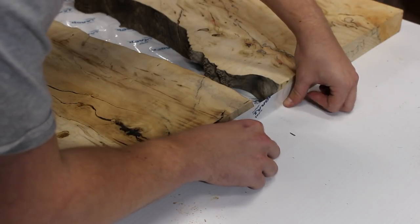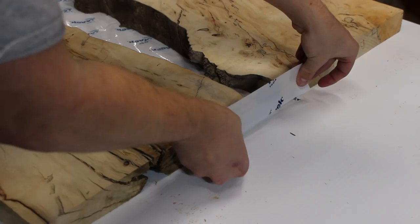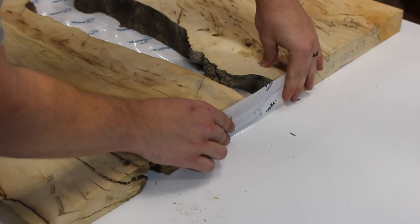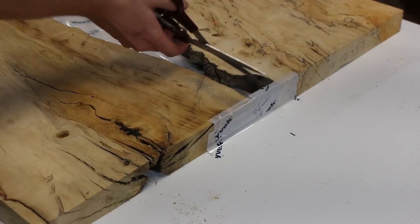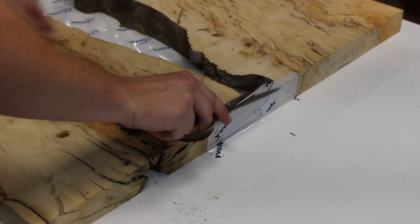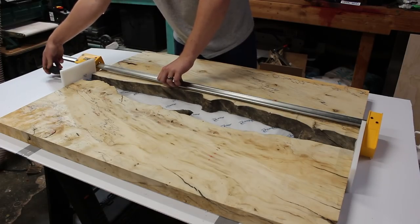We're going to end up putting some HDPE plastic — I'll have a link in the video description for all of the things I use in this video — but it's basically a plastic that resin won't stick to that I'm going to end up clamping to the ends. The tape is there to just act as the first barrier because it's more malleable and can get in there.